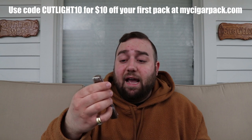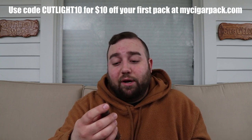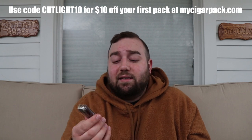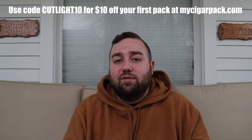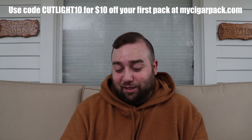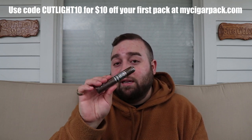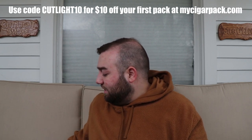Number five, the last one, is the Villiger La Vencedora. I've been wanting to try these for a little while — I haven't gotten my hands on many Villigers and really haven't delved into that brand a lot. It kind of revolves around what's available locally to me, and that's what's cool about a pack like this — my local cigar shops don't always carry everything in the industry. I'm very fortunate that we have a lot of stuff locally, but I haven't jumped into Villiger much, so I'm really excited to try the Vencedora.